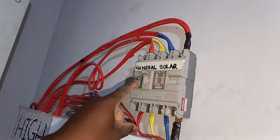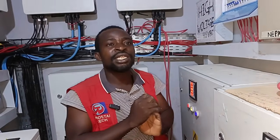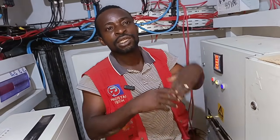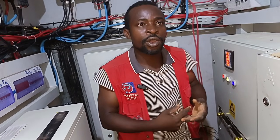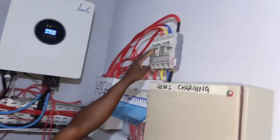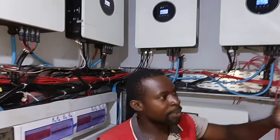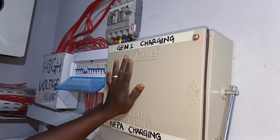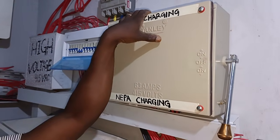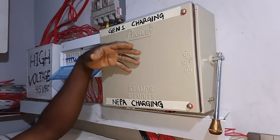You may want to put solar on general, but the AC, the water heater, your iron, your cooker unit — all the inductive loads — you want to put on the generator. You just take those inductive loads to generator or NEPA. You also need to do your calculations because of the size of the inverter and the size of the battery — you need to know the type of changeover you are going to use to carry your charging system.